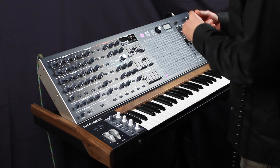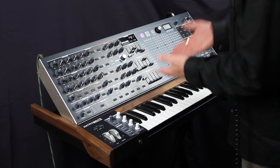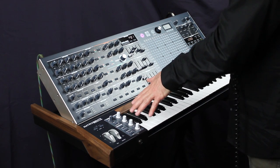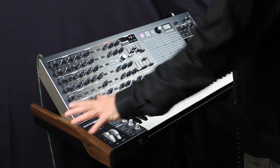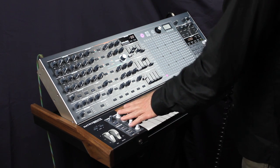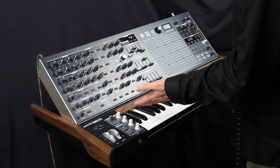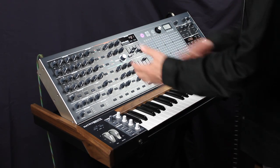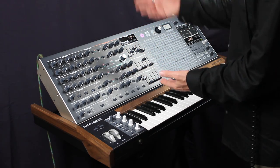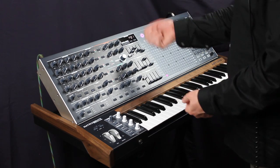Basically, what Arturia has done is they've given you four of that concept. Right here in your left-hand performance space, you have access to these four knobs, and you can direct them to control anything. When I'm playing, I love reaching up and messing with a particular function.